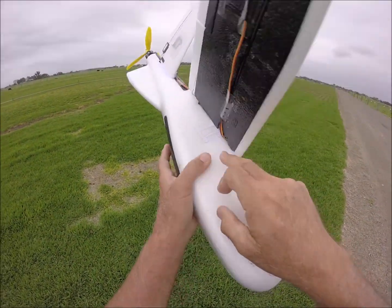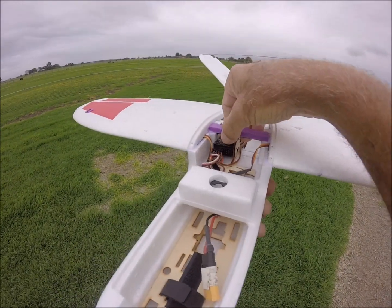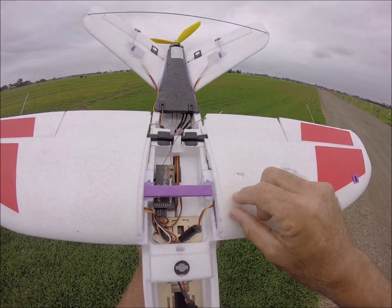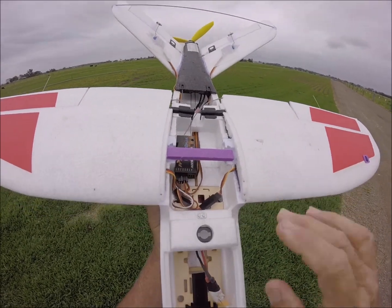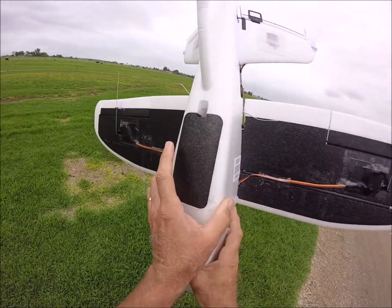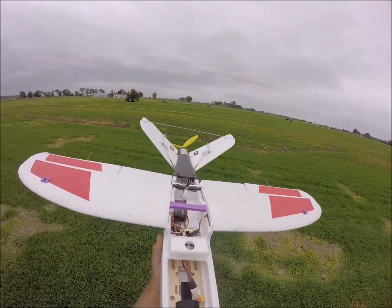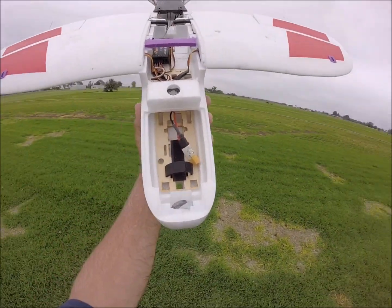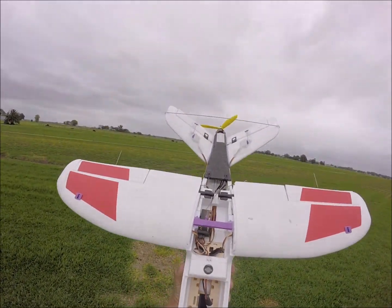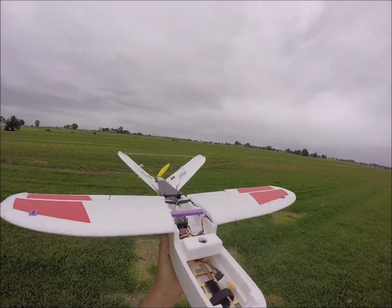All I had to do was break out that center section, drill out the white piece where it had the square through there, and then put that round carbon fiber rod in. That carbon fiber rod goes all the way through. This is designed for a 2200 milliamp-hour battery.